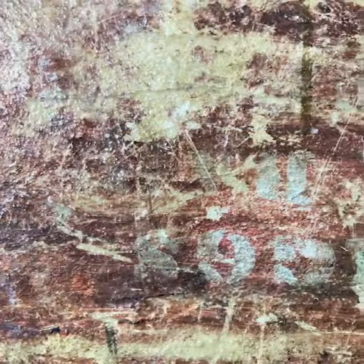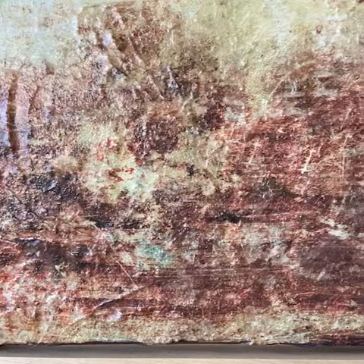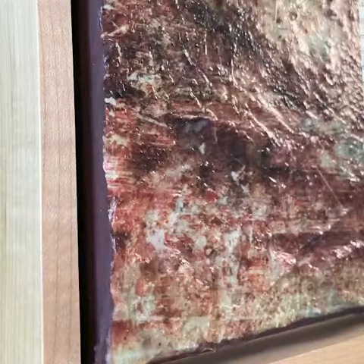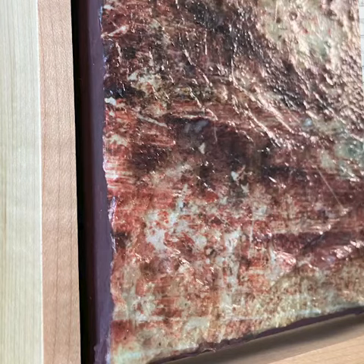I've been exploring the idea of finding beauty in the benign, finding distressed surfaces and highlighting their patinas, colors, and textures in an abstract way. Part of the makeup of this piece was a photograph of an old suitcase from a traveling comedian — I kid you not. Yet the tension lies in the bit of roughness and the dark nuances that we don't always associate with comedy.